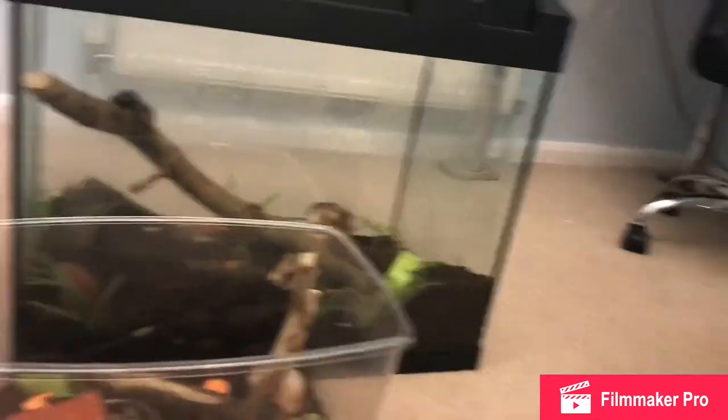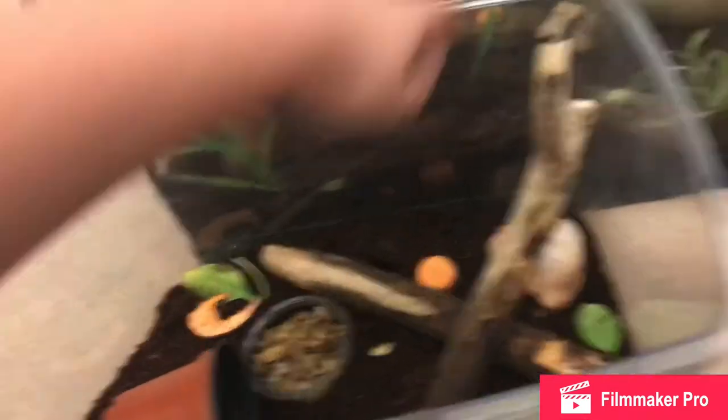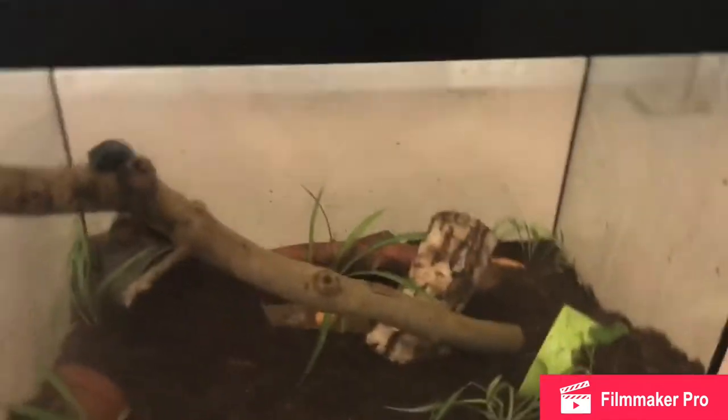Triple the size actually. So the stuff in here will be moved into the new enclosure - at least the water dish will - when they're fully in there. But they still spend a few hours in here for now.